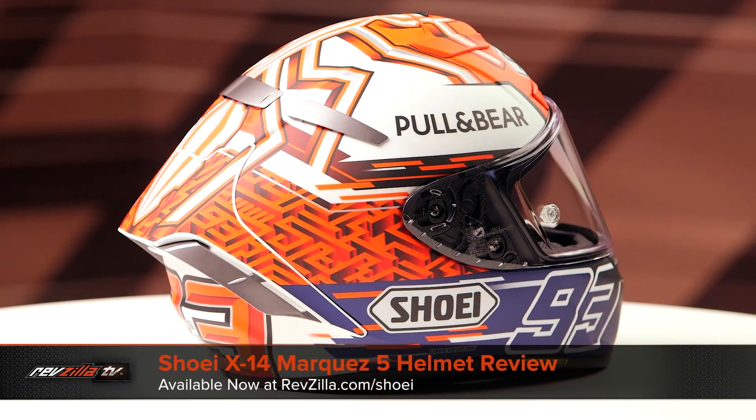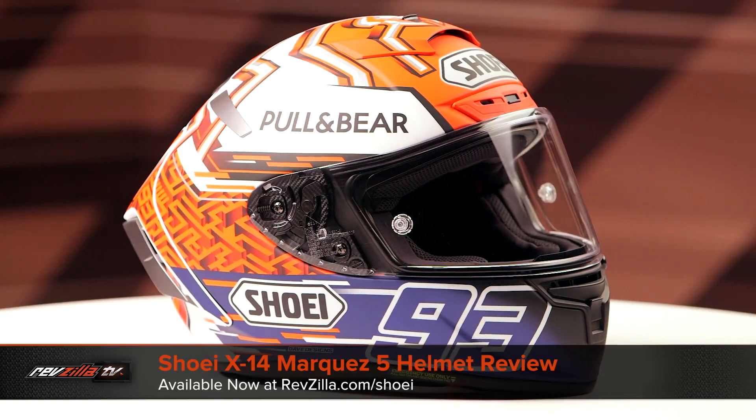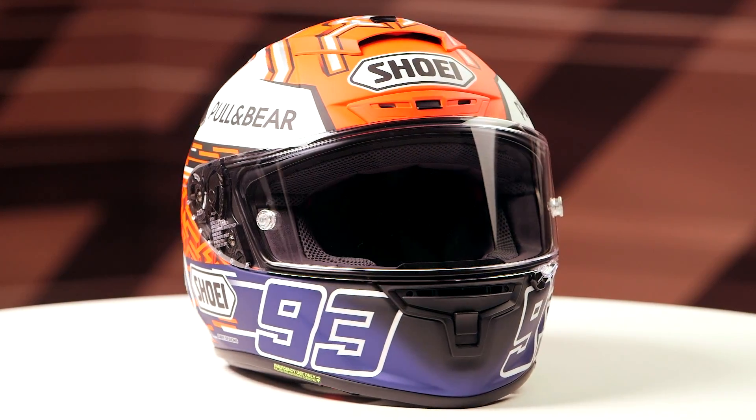On the table today we have the Shoei X-14 Marquez 5 graphic. If you're not familiar with the Shoei X-14, they're constructed using an AIM integrated Matrix Plus shell.